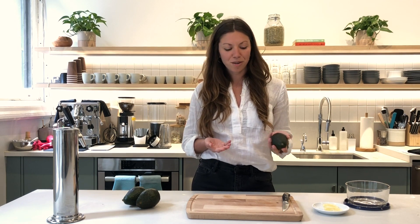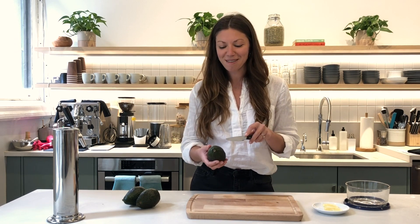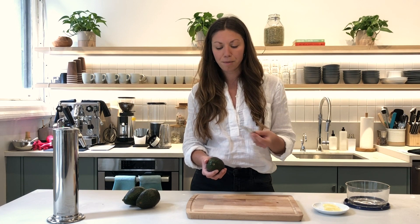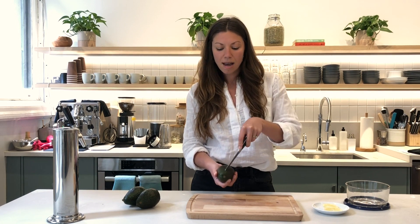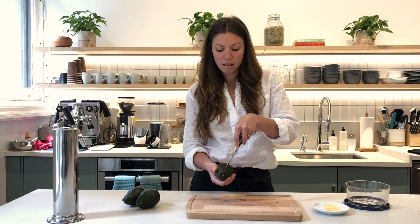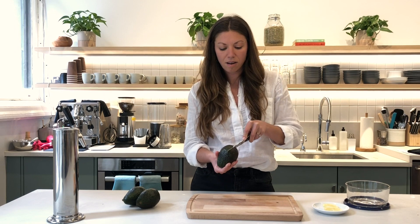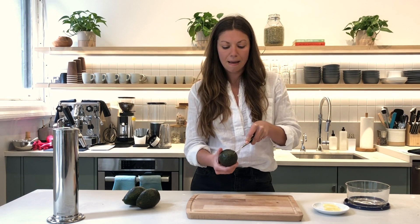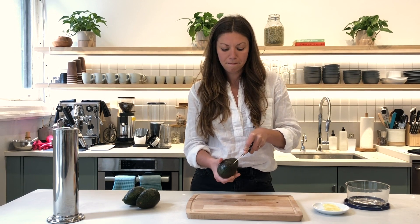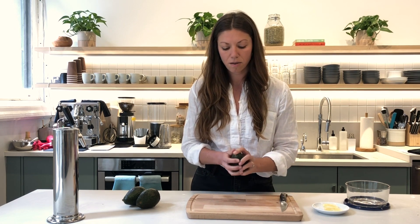Today I'm going to show you how I like to cut an avocado and the best way to store it. So you take your avocado. Be very careful using a knife here and try to get a nice firm grip. Use a small knife and just start to cut along the middle, cutting down the center. The end of the knife will go near the pit and you cut all the way around until you've cut all the way through.